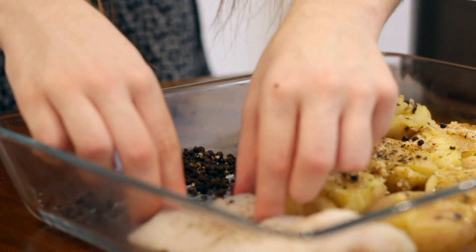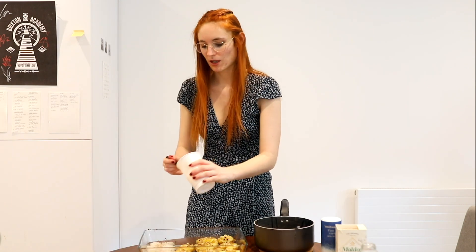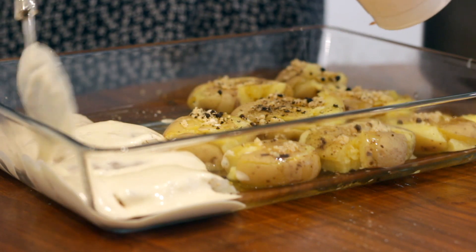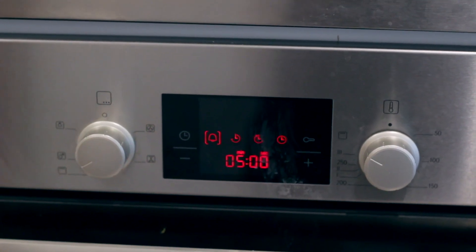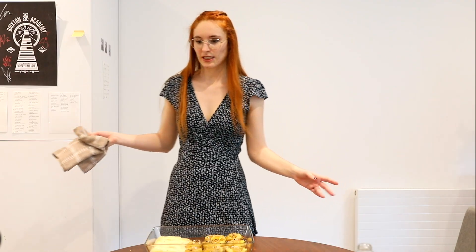We're gonna add a lot of pepper. The worst part is that it's the second time that happened! Now we're gonna put our mayo on our fish. Then we're going to the oven — I'm gonna leave it for about eight minutes at 200 degrees, and then four minutes more with the heat on top so it gets kind of crunchy.